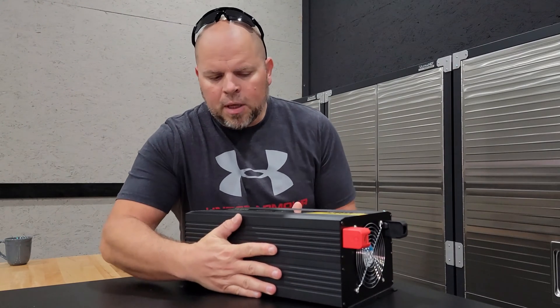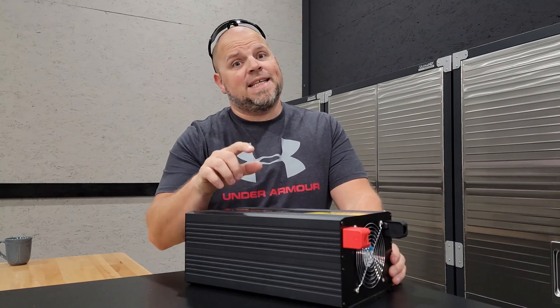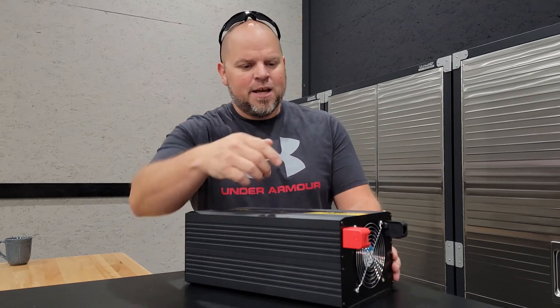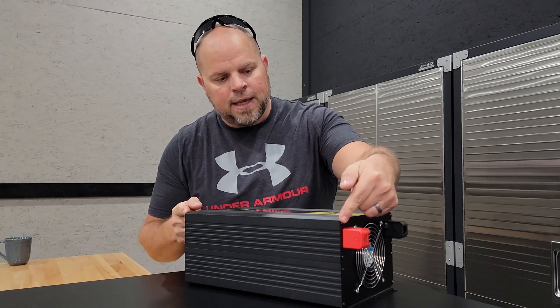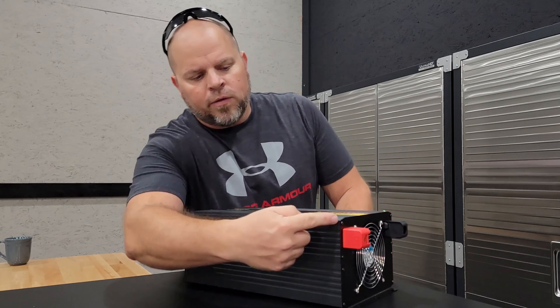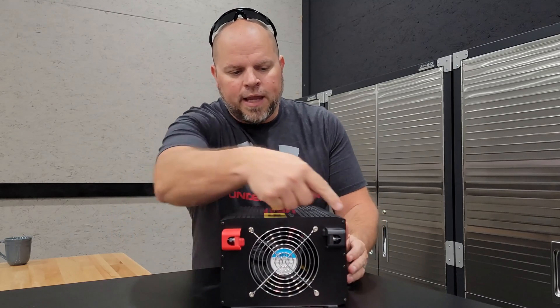While we're talking portability, let's cover dimensions. The length is 13 and 7/8 inches, not including the terminal. If you include the terminal you need roughly 15 and a quarter inches. The height is 5 and 7/8 inches and the width is 7 and 7/8 inches.